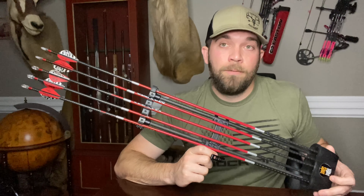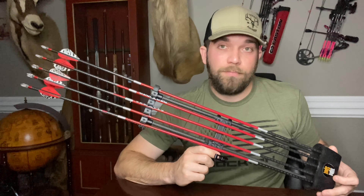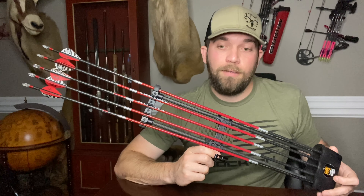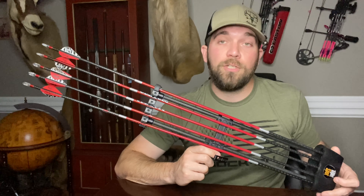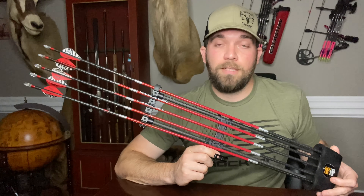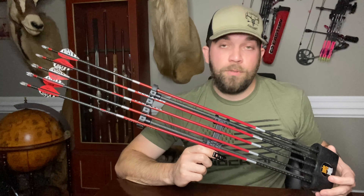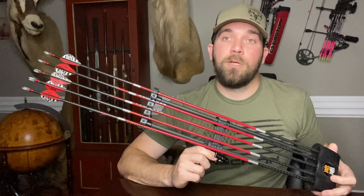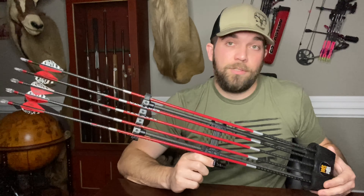I've been trying a few different broadheads, mostly getting my practice on hogs. What works on a hog will just about work on anything else as far as getting a blood trail, penetration, and effective and ethical kills. I've got a few different ones here and I usually keep a few different ones in my quiver for versatility.